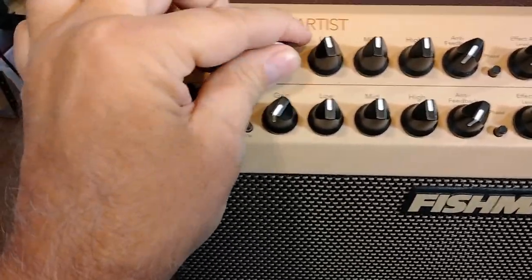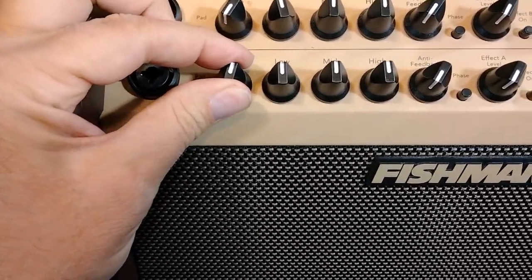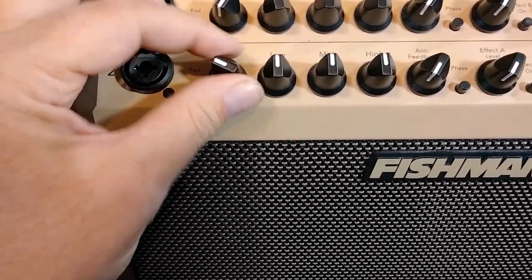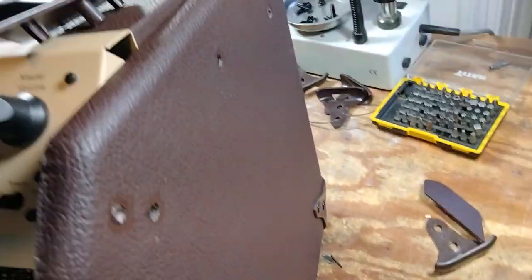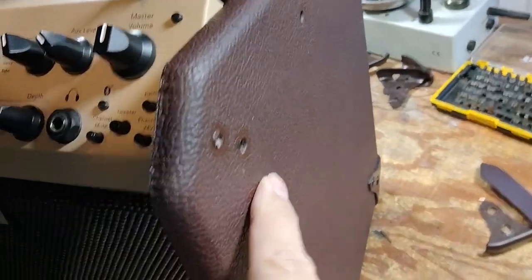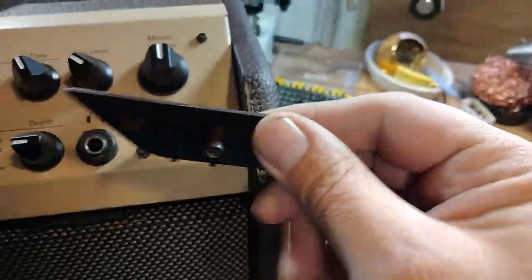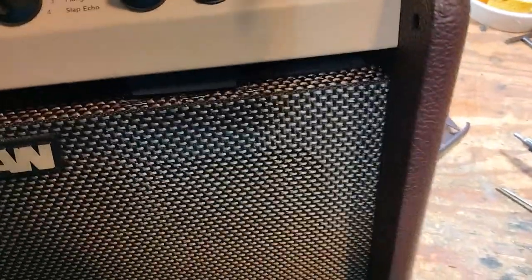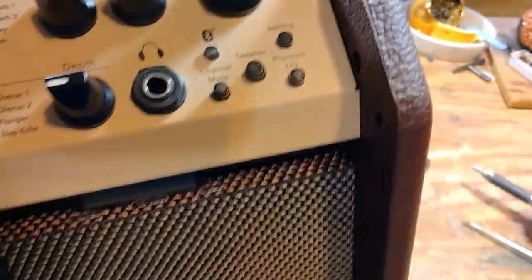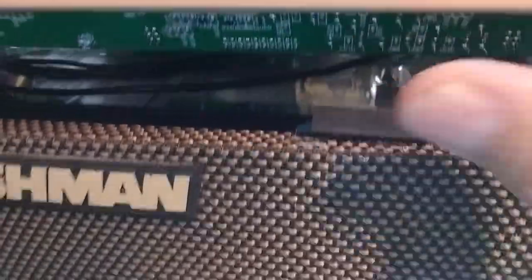Very noisy compared to that channel. It's day and night. You do want to take off the front corners, take off the back corner and the front corner, and there's a little plastic insert. Remove this too. And then you can get the top part to come off.